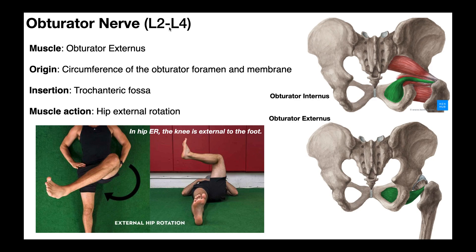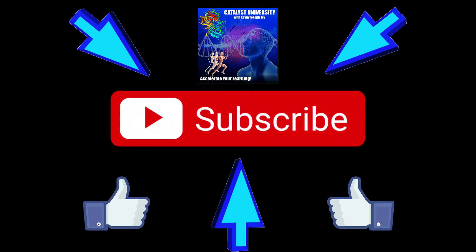Hopefully this video gave you a good understanding of the deep hip external rotators. Please make sure to like this video and subscribe to my channel for future videos and notifications. Thank you.